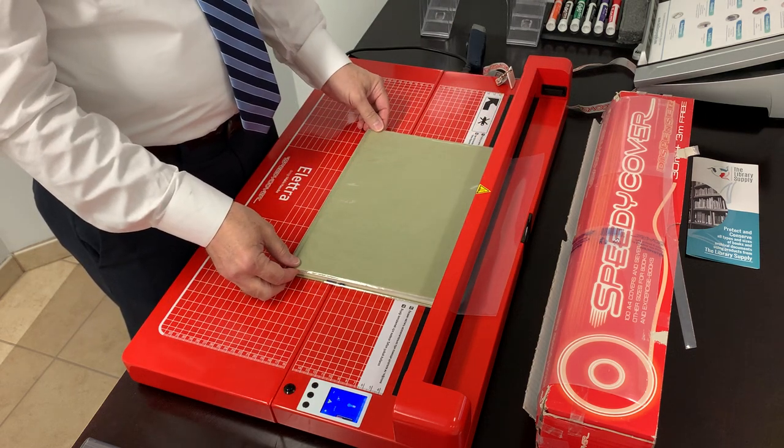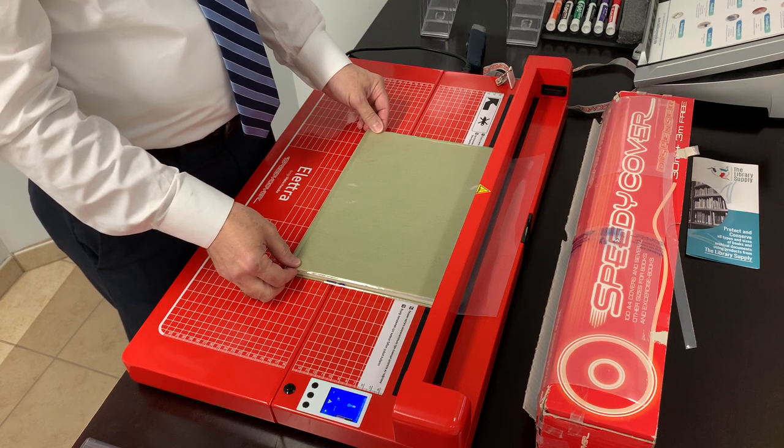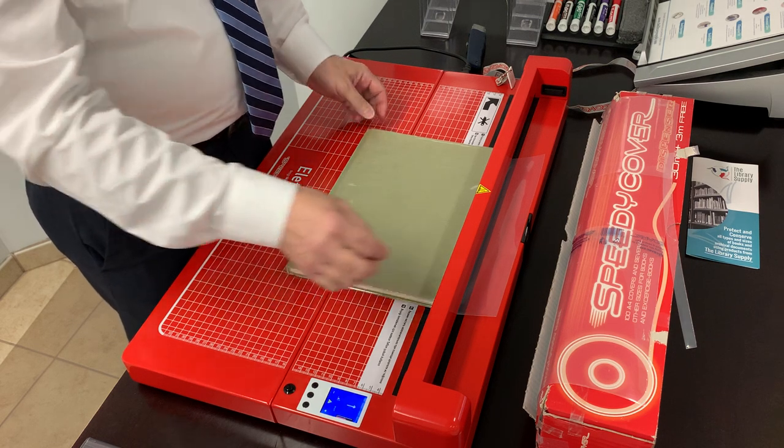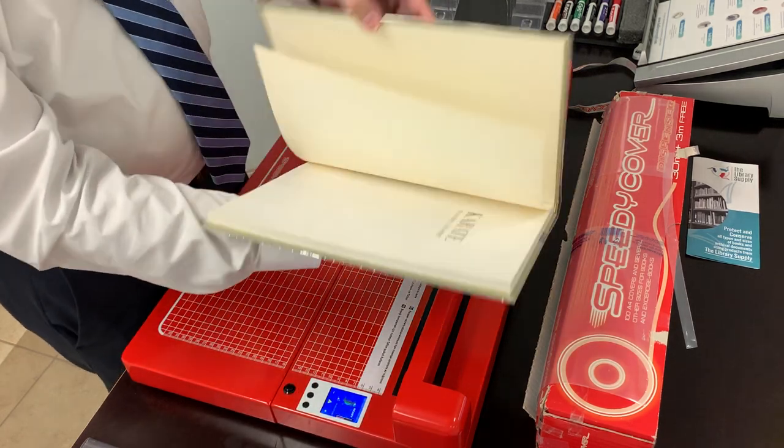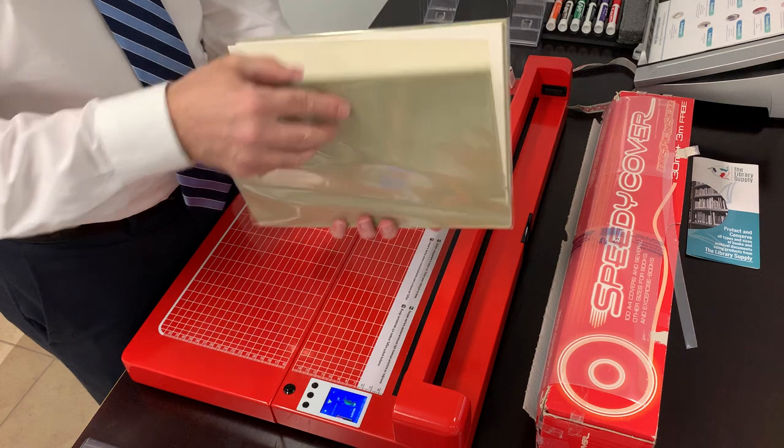Again we wait for the beep, pull the excess, and our hardbound book is covered front and back.